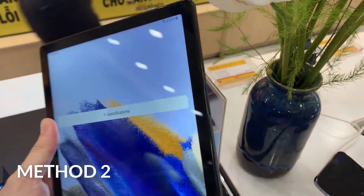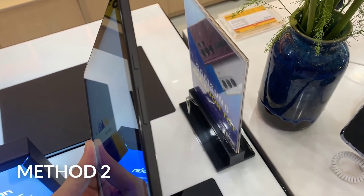Method 2: you can use the power button. Thank you.